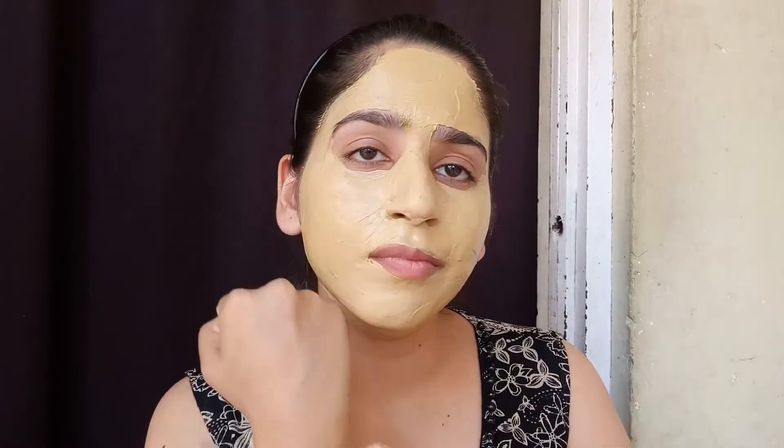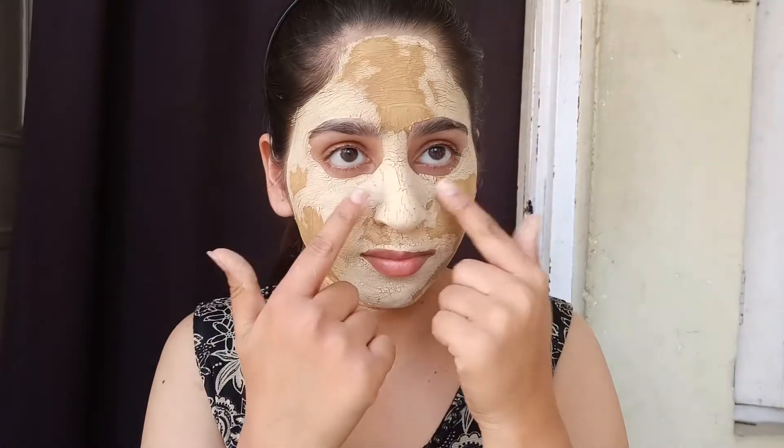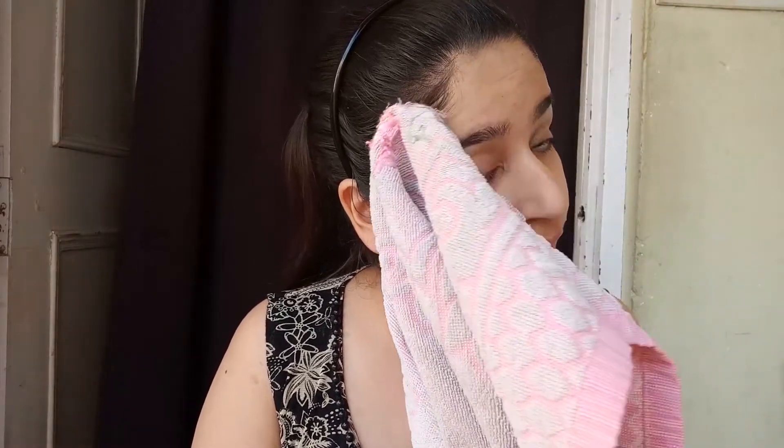This is very effective. Apply the pack and wait for 15 minutes. I've applied a double layer here. After 15 minutes, you will see an instant glow on your face and the sun tan will also be removed. You can use this pack on your whole body as well.